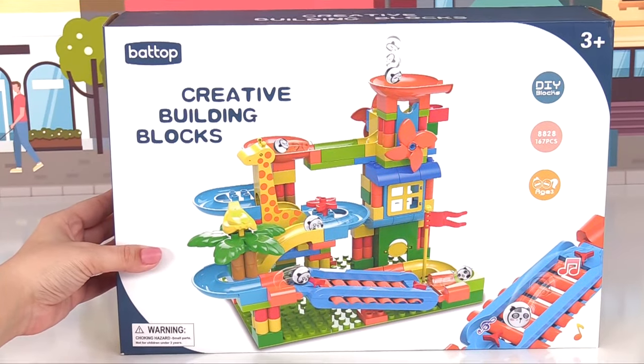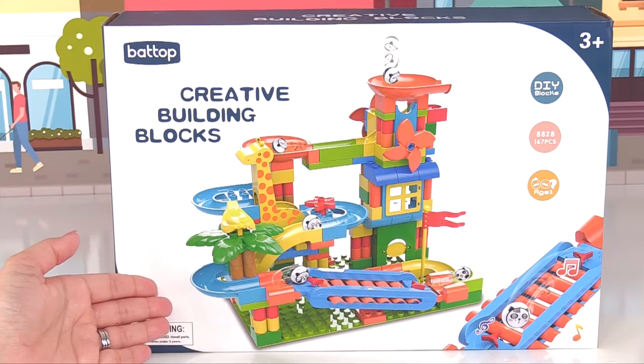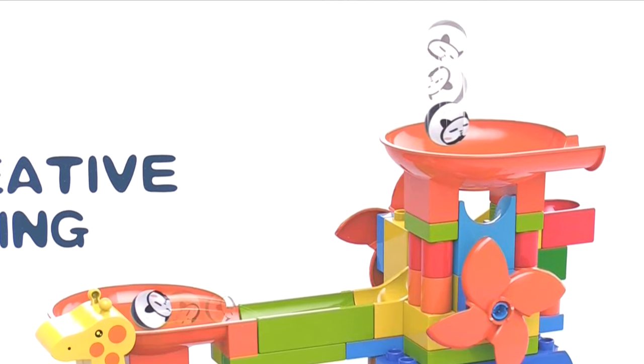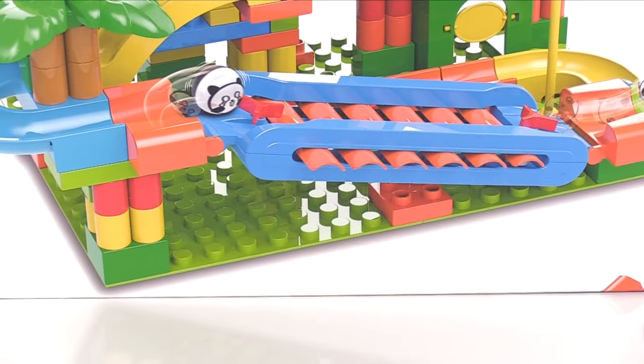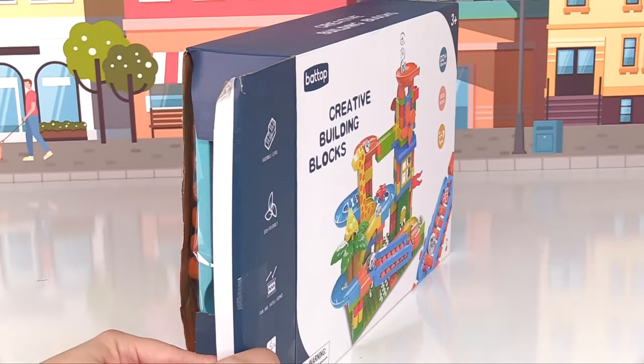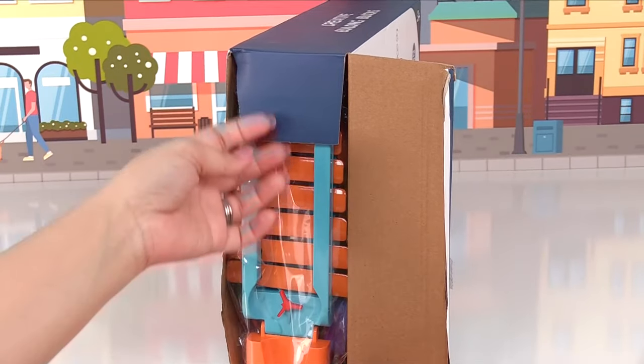Hey kids, today we're in for a real treat. We get to build this fun marble run. We get to put the marbles down the marble run and they race all the way and make music down the xylophone. It looks like lots of fun to build, so let's build this marble race together.